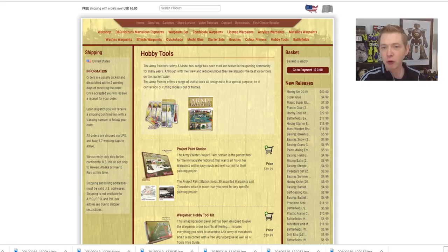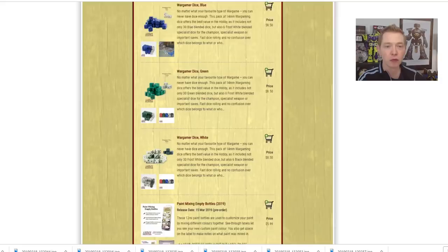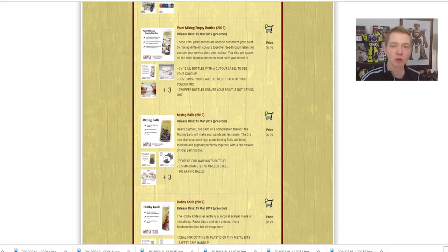Army Painter sent out a bunch of samples to folks on YouTube — reviewers, influencers, people like myself — to check out the new hobby supplies ahead of the release of this rack. They recently did a post on their Facebook about the mixing balls and how cool they were, featuring one of the reviewers. A lot of the comments took me by surprise. They were like, 'You should include this as standard in your paint pots,' and a lot of people piled on with a lot to say.